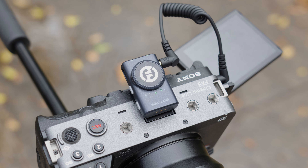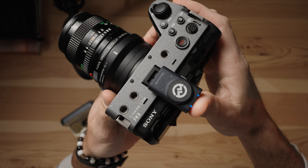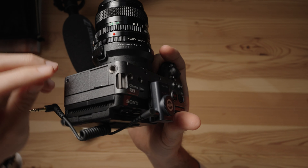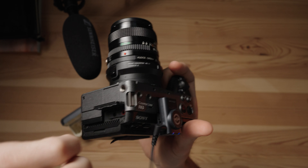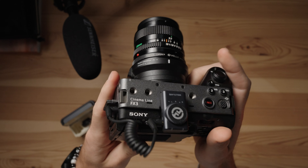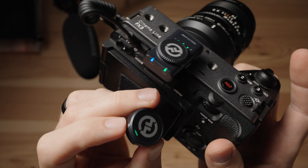To set up the Lark M2 for camera use it's really just two simple steps. First, you take the receiver that comes with the two button microphones and place it on the top of your camera in the hot shoe mount. Next, you take the connecting wire, plug it into the side of the receiver on the camera, and plug the other end into where you would plug in a microphone that would typically sit on top of your camera. Then all you have to do is place a microphone on yourself or your subject, and when the signals turn green that means you have a connection between your microphone and your camera.